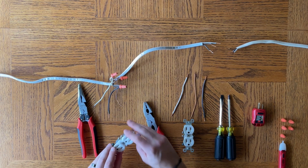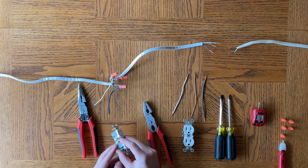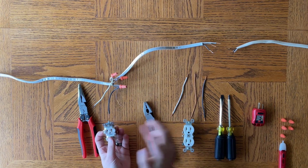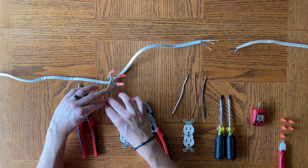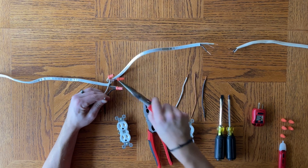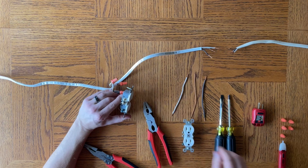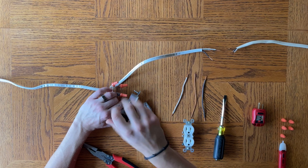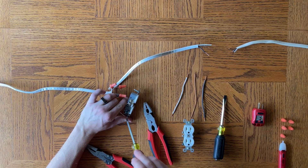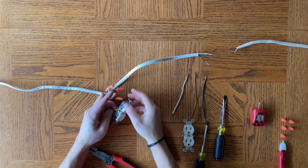Now you're going to connect this to the outlet. Some outlets tell you where to put the white and black wire: white goes on silver, black goes on gold. You can wire to the top or the bottom. I personally prefer to put my incoming into the bottom and the outgoing from the top. In this case we just have an incoming, so I'll wire them on the bottom. Another practice I like: make the loop of the wire go in the direction the screw is turned — clockwise or downward — so as you turn it, it pulls the wire around the screw a little more. That's a pro tip.